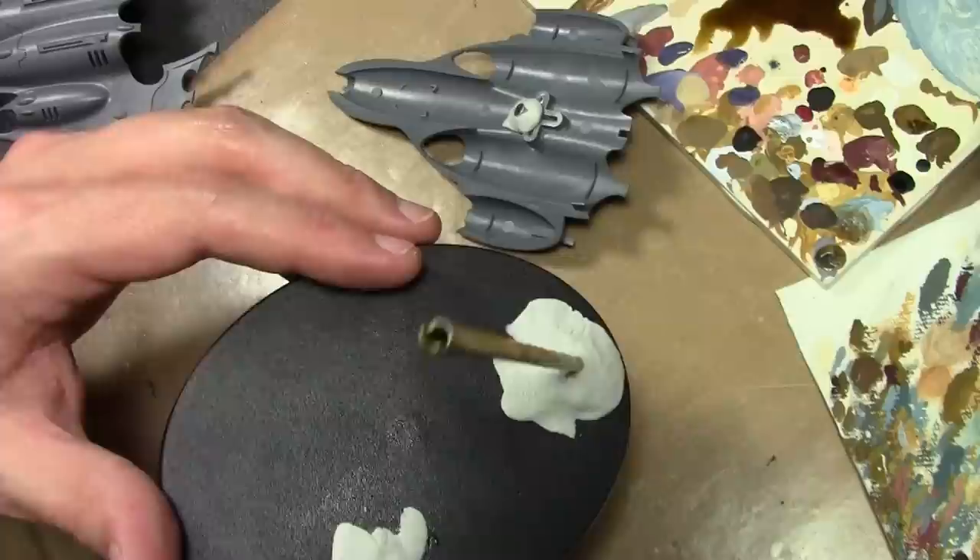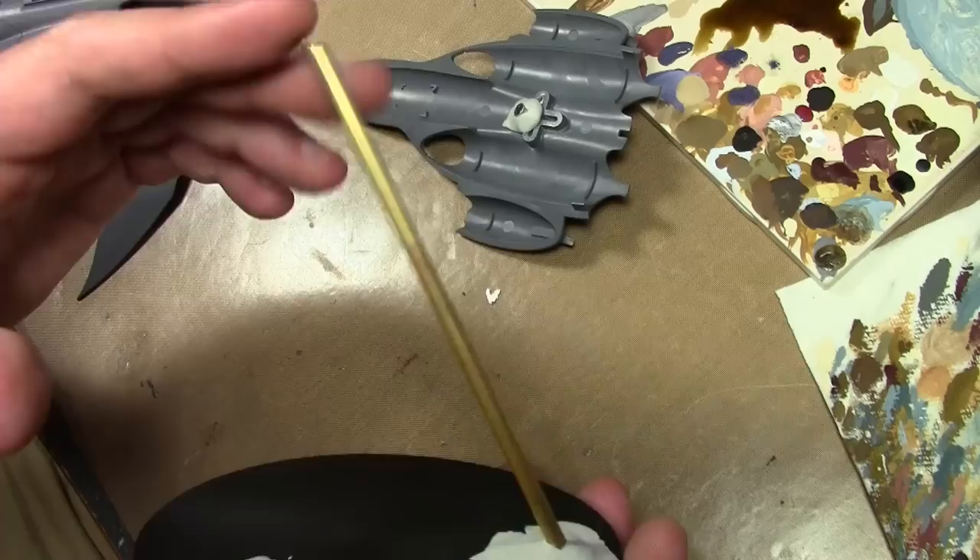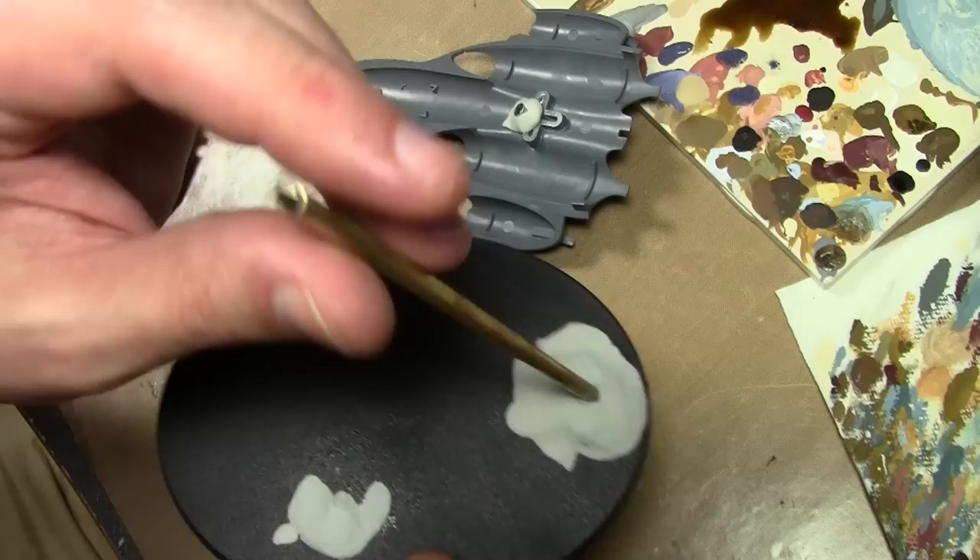I do prefer to use tubes whenever possible because you can do little tricks like I'm going to show you, and also they tend to be in some way stronger than the same size rod. Rods tend to bounce more; tubes are a bit more stiff.